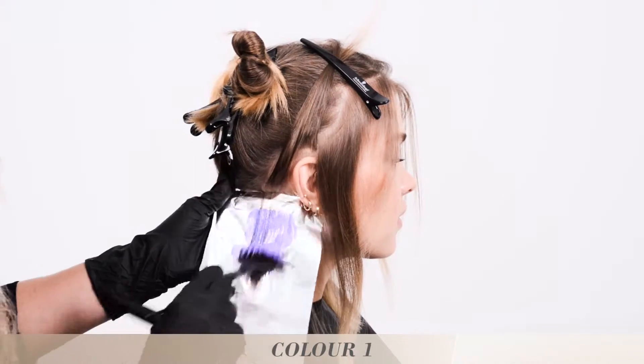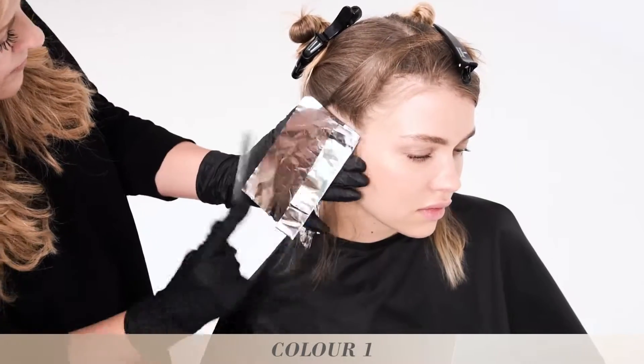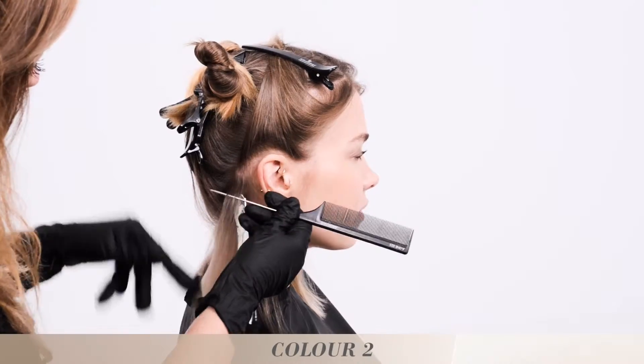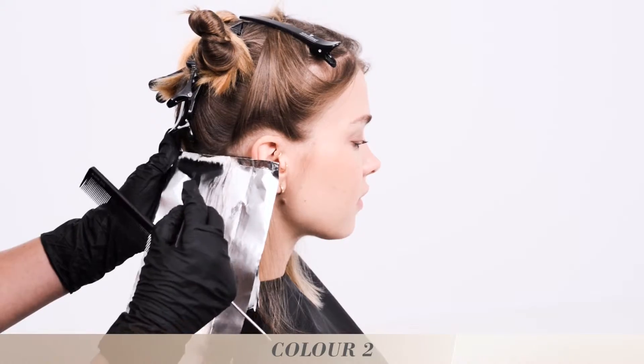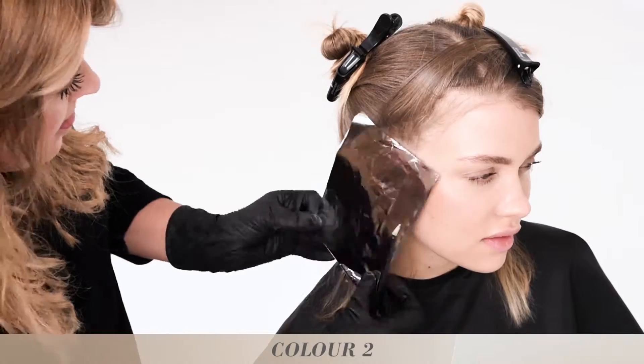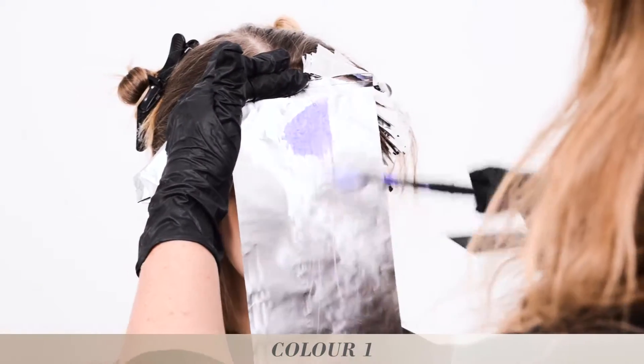we apply baby lights around the entire hairline. We use colour 1 and colour 2 as they appear lighter to the eye. It also softens the strobing technique, which is only applied to the mid-lengths and ends.